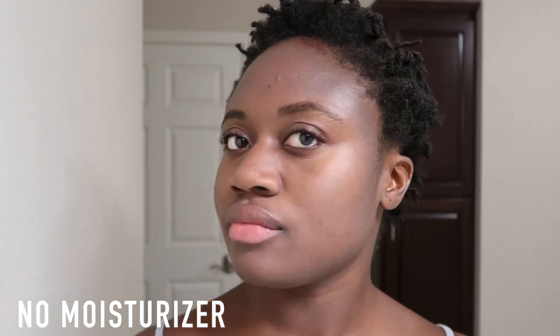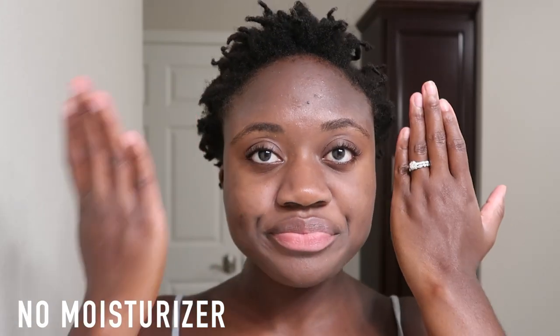I also tried it out with no moisturizer, and it wasn't as good of an experience as when I had my regular skincare underneath. This is not a moisturizing sunscreen — I feel like you really do need to wear a moisturizer underneath, even if you have oily skin. On the day I tried it without moisturizer it just felt like I needed something. The sunscreen itself was not drying but my face felt dry, so I would not use this as a replacement for your moisturizer.